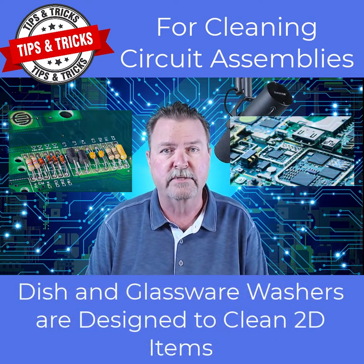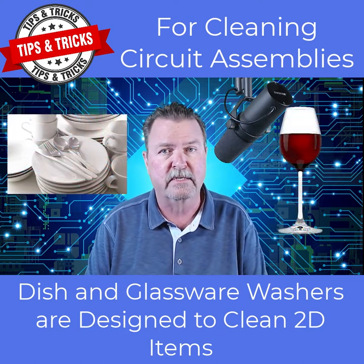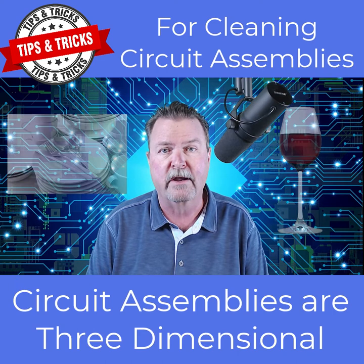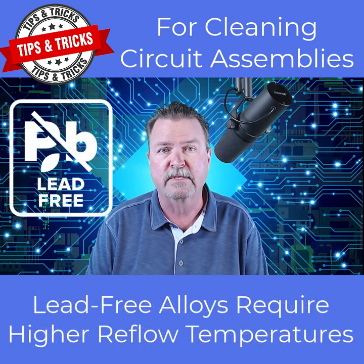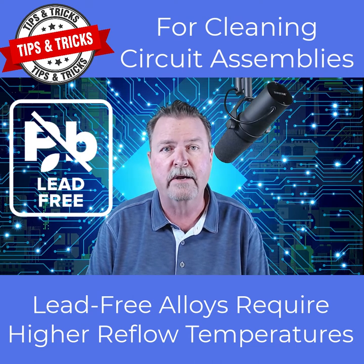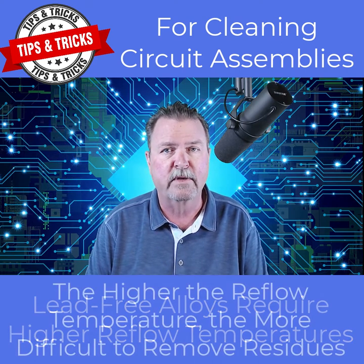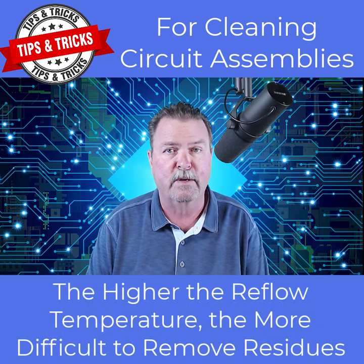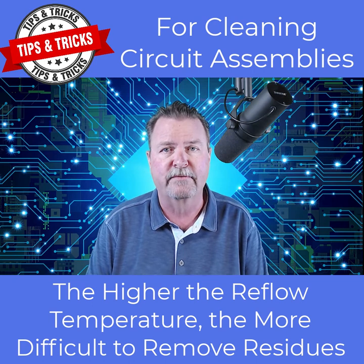Dishwashers and glassware washers are designed to clean items that are largely two-dimensional. Modern circuit assemblies are far from two-dimensional — they are three-dimensional. Modern circuit assemblies reflowed with lead-free solder alloys see considerably higher reflow temperatures than most dishes ever experience. The higher the reflow temperature, such as the temperatures required for lead-free alloys, the more difficult it is to remove post-reflow residues.